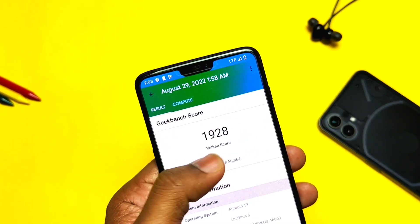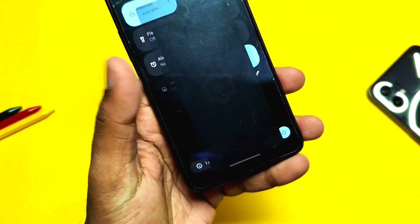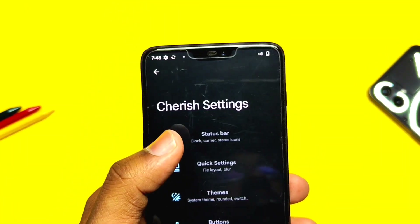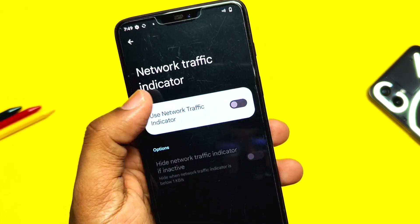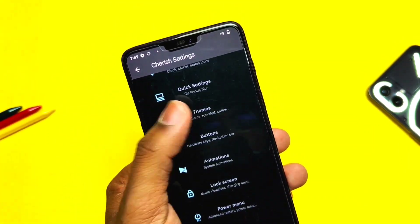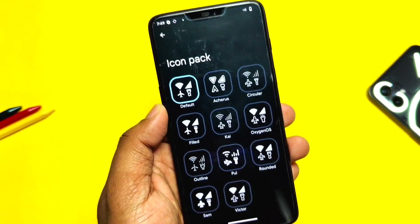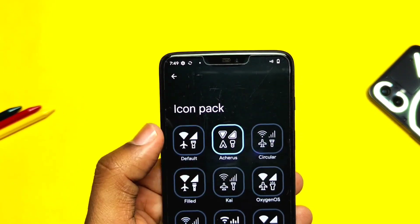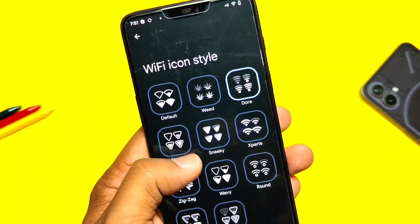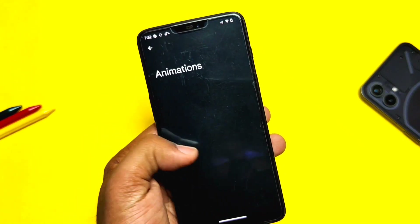Let's check which features are available. Even though the ROM is in early beta, lots of features have been implemented. There is a separate Cherry Settings tab where all status bar, quick settings, themes, and customizations are gathered. The status bar gets a new network traffic indicator. Under the Themes tab, there are lots of headline and body fonts, icon packs for status bar and system icons, icon shapes for the home screen and app drawer, separate signal icon styles, and separate Wi-Fi icons.